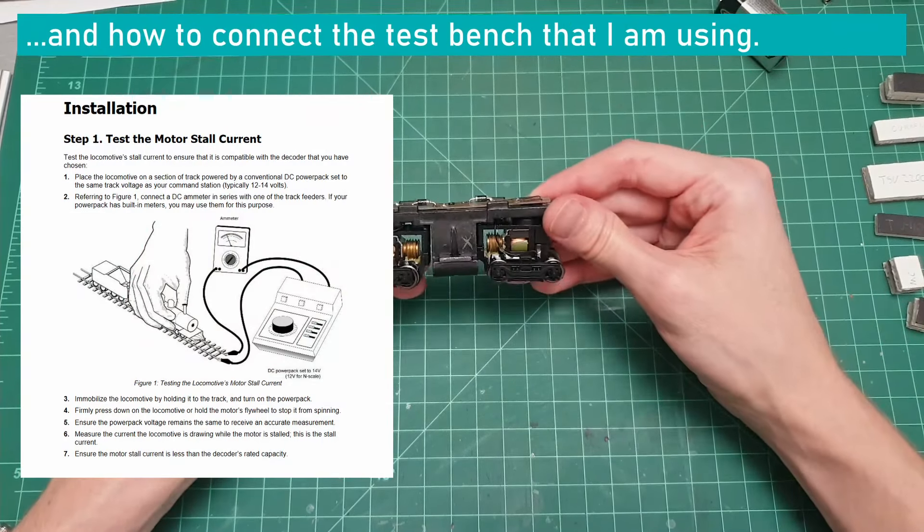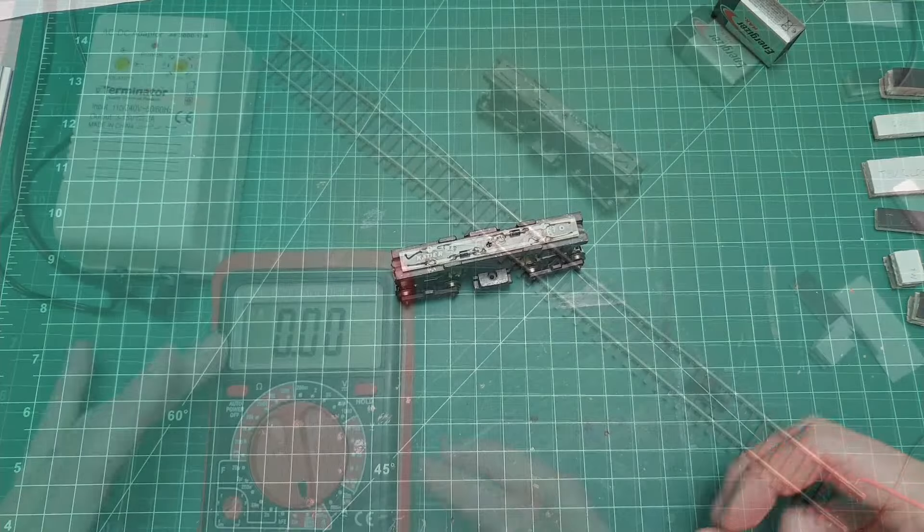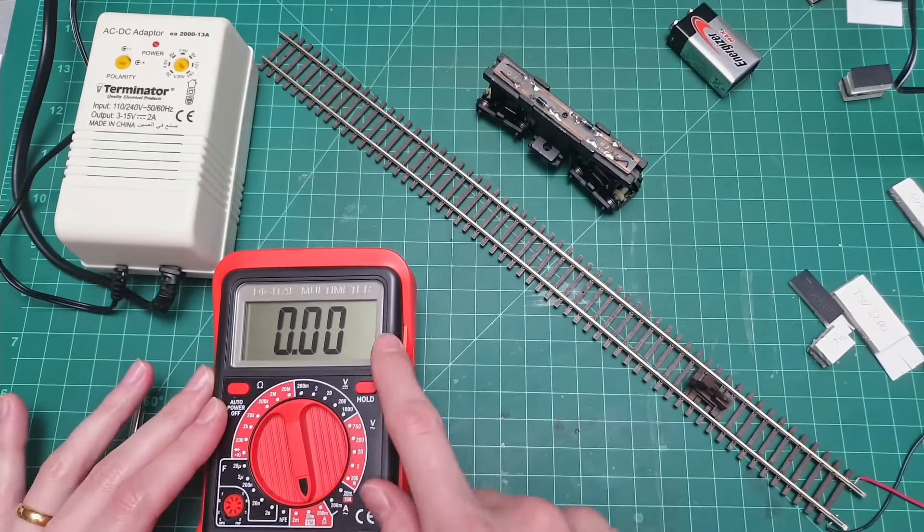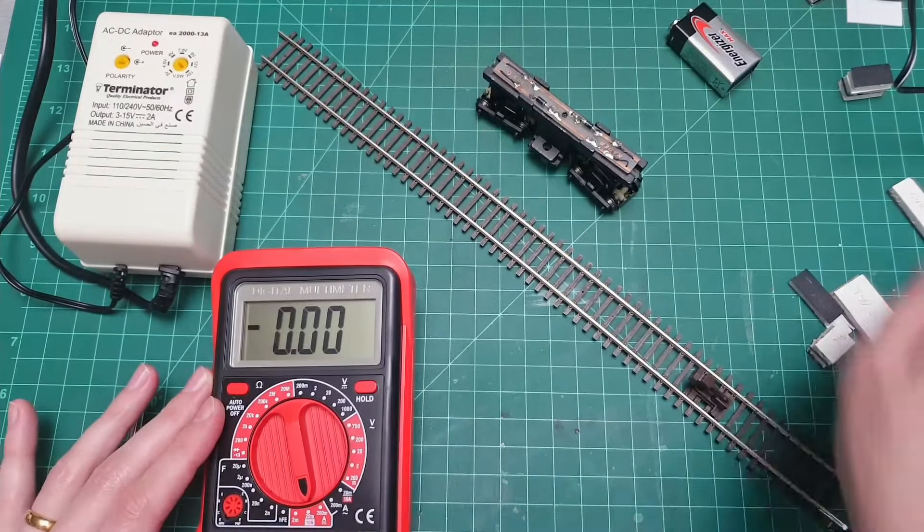So on to step two — we need to talk about stall current. What is stall current? And what is current to start off with? That's basically the amount of power the system will ask for depending on various load conditions. The locomotive should not ask for more amperage than the decoder can handle, because if that's the case, then the decoder will say poof — and that's the end of that.